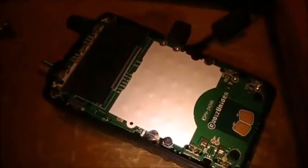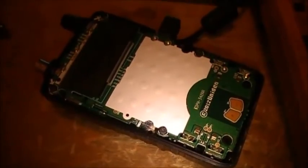So if your LCD is doing that same sort of thing, now you know how to fix it. Take it easy, thanks for watching!